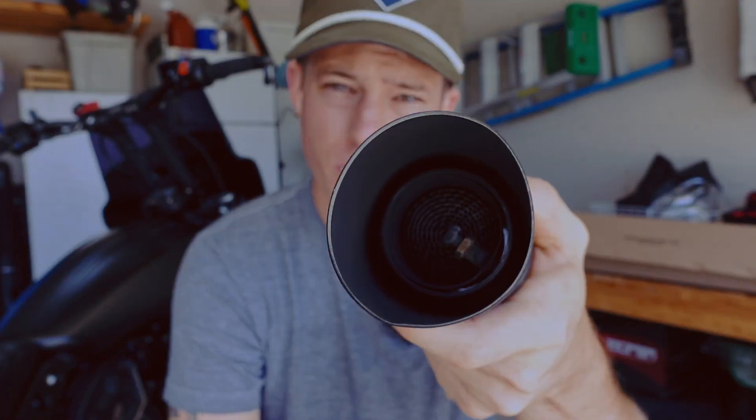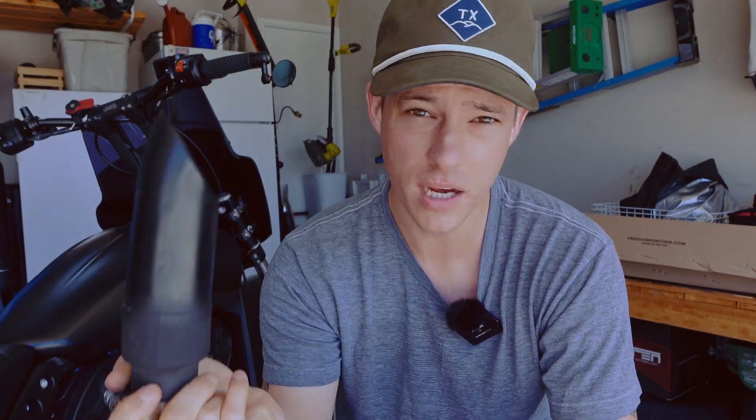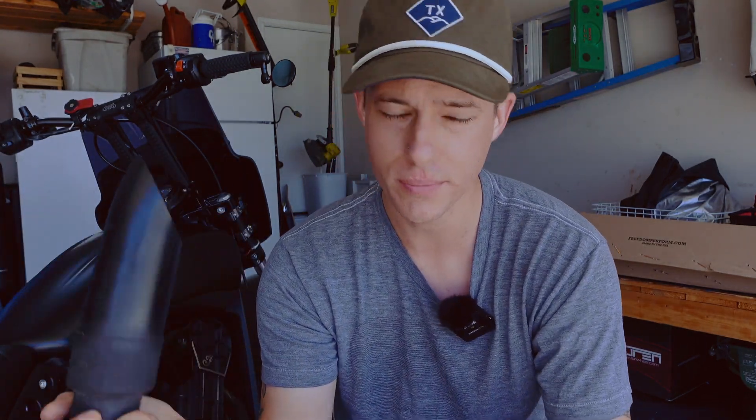Now these GP Shorties are probably around a hundred bucks. They're essentially just straight pipes on your bike with no internal baffling. You can buy a little baffle to pop in there, but it doesn't really do much. They get the job done if you don't want to run stock exhaust — cheap and efficient. A lot of people have these. Not against them, but are there better products out there? 100%.